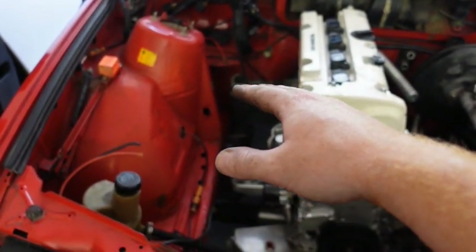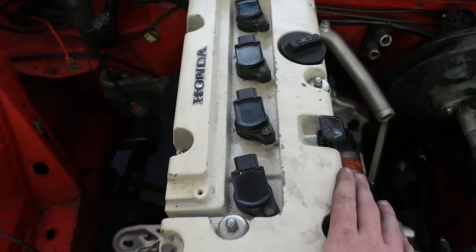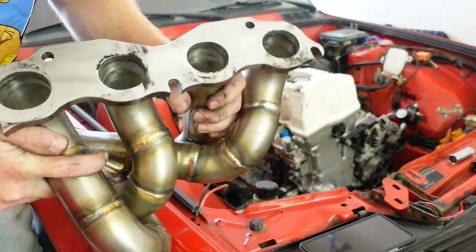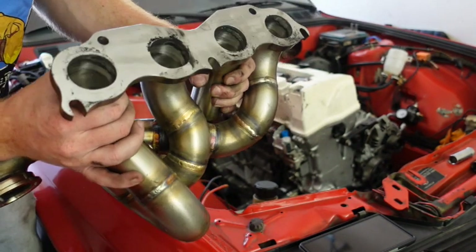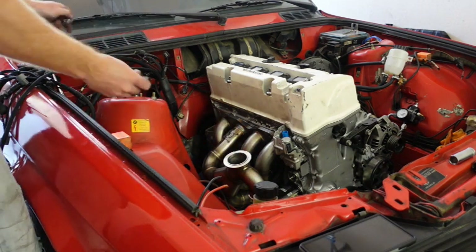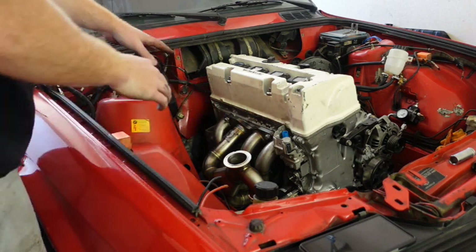I'm going to go ahead and mock up the turbo because I'm dying to see it in the car, and then we will also get the intake manifold on. This valve cover, as you can see, is just destroyed — I am going to be getting a new one, so don't worry about that. A huge pro to the Toge Factory manifold is that the bottom three aren't full bolt holes — they are just half holes — so we can just slap the gasket on, drop the manifold in, and the top two already line up. That is super easy, and then we can just torque down these bolts.